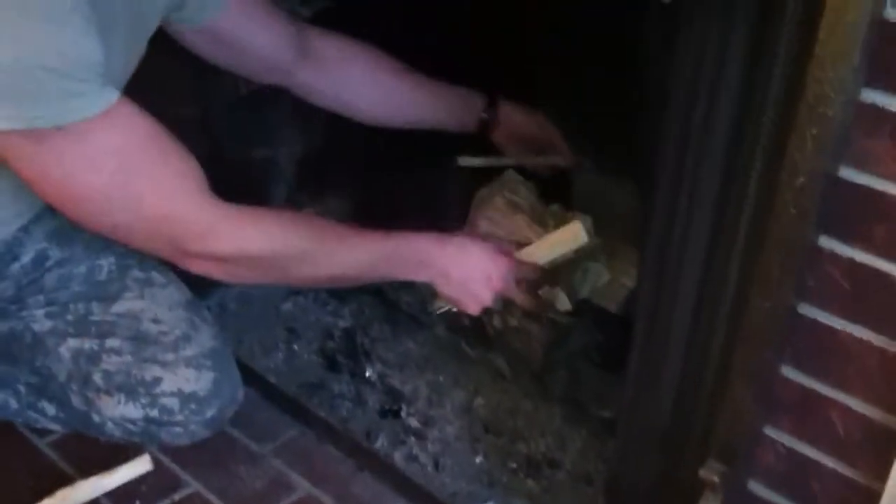Make sure it's kind of loose. In that same box you'll find kindling, like this. Find the smallest ones and just kind of stack them up.